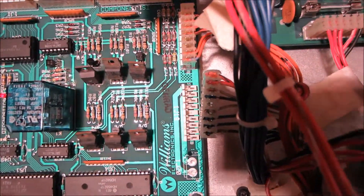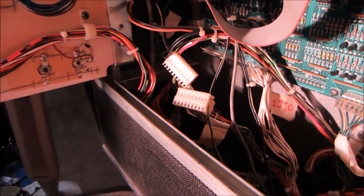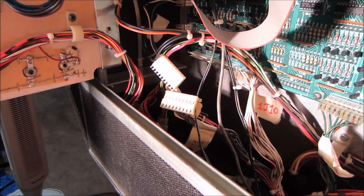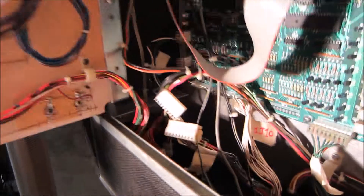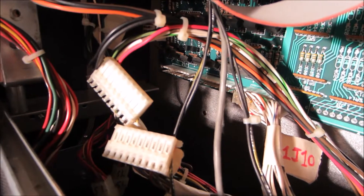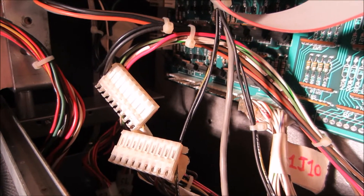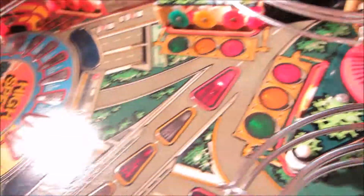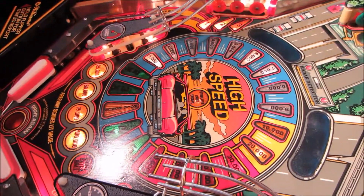I might plug in J19 and see if it blows, but I'm thinking it's one of J11 or J12 that is causing the fuse to blow — meaning I think there's a coil that is bad.